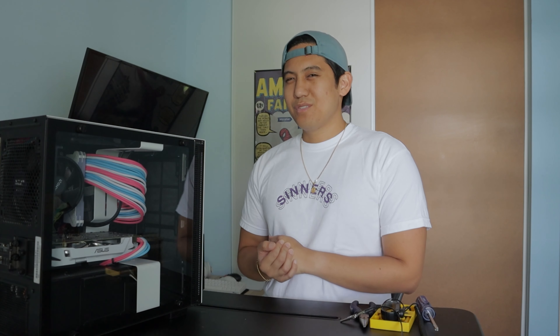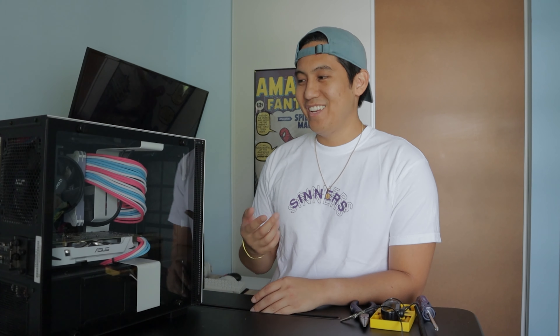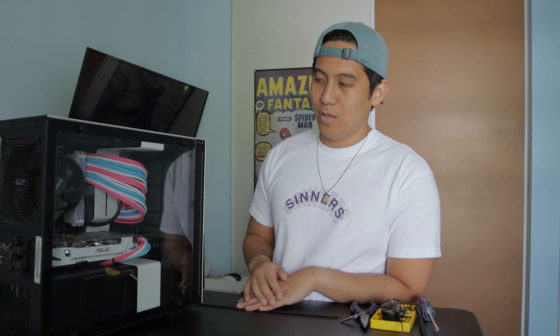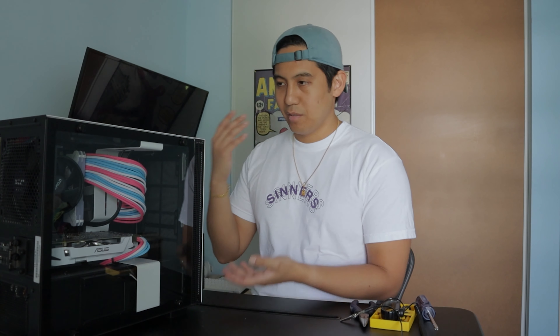What's up guys, Mark here, and thanks for tuning back into my YouTube channel. I know I haven't posted much in a while, but that's besides the point. Today I have a more tech-related video for you guys. This is my PC, and when I initially built it I was leaning more towards a smaller form factor, primarily because I was moving around a lot and wanted to make sure I could lug my PC around with me.